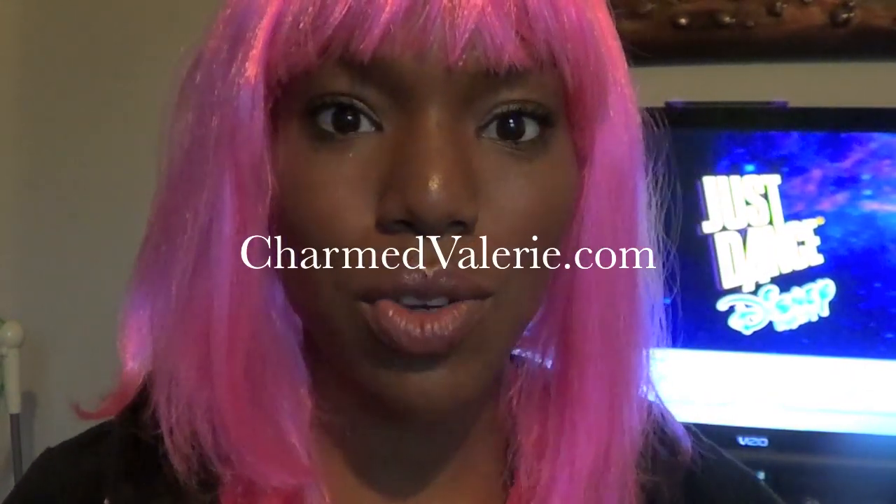This is Valerie from CharmandVallery.com and I'm going to do a review of Just Dance Disney Party. I'm wearing this pink wig — it's a few days before Halloween and we were doing family pictures today. That's why I'm wearing a pink wig, because I was a pink Power Ranger.